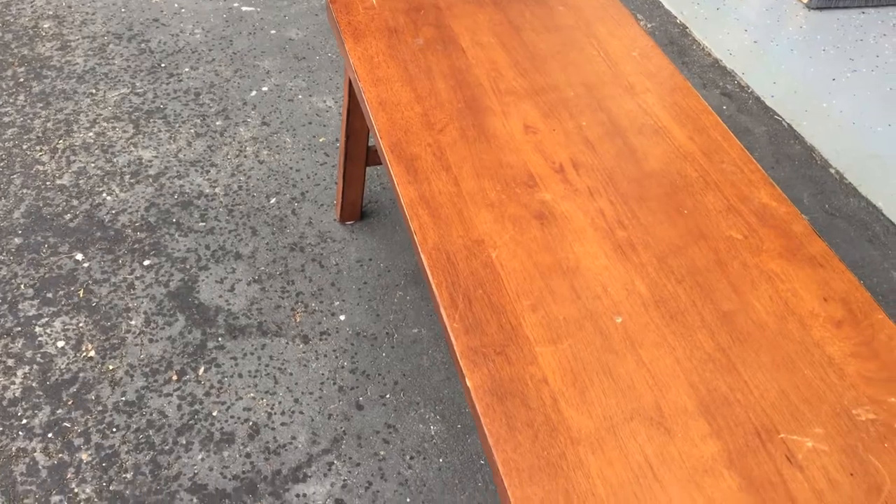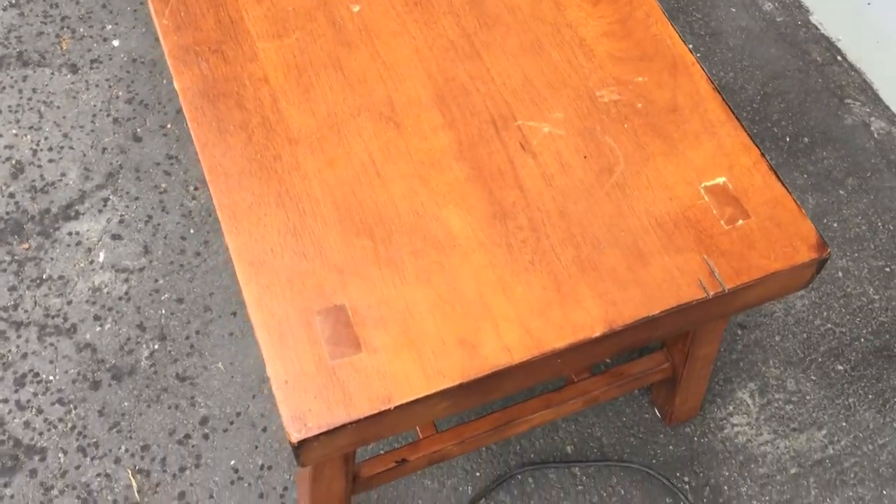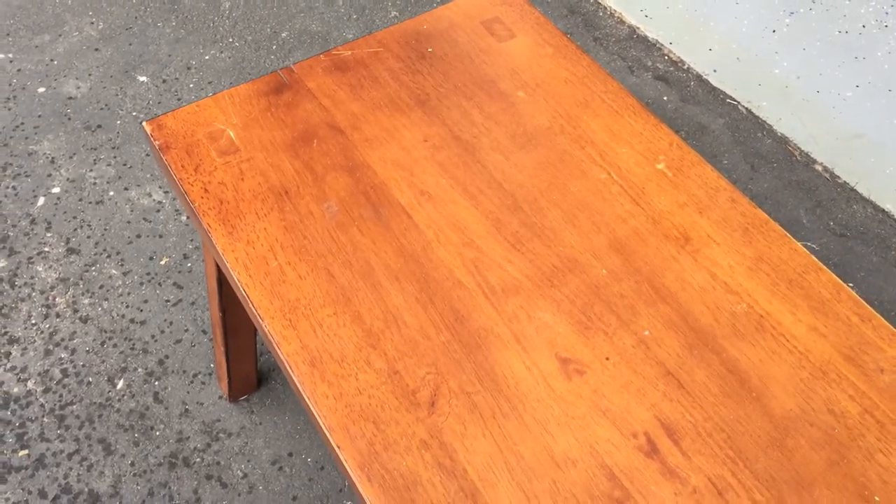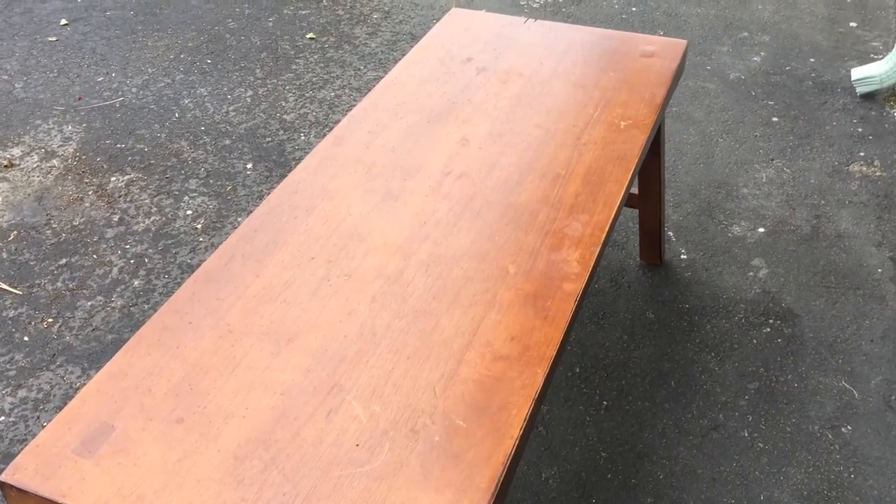All right, a little afternoon project. It's kind of sprinkling outside, but I have this table and the color of wood just doesn't do anything in my place. So I'm going to play around and see what I can do with it. Get some colors on there and see what happens.